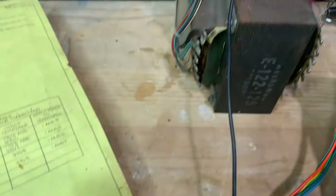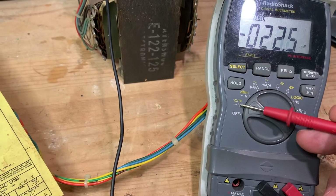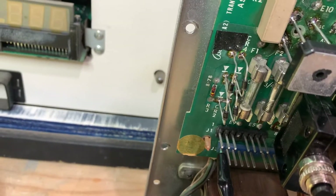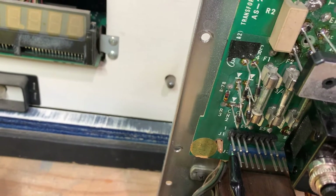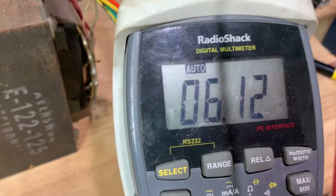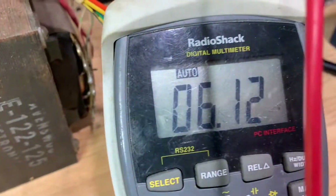Test point one — I should get around 34. Here's my multimeter, again set to DC. Here's test point one as indicated, so I'm touching it here. And I'm getting 6.12 volts. So 5.4 versus 6.1 — that's perfectly good.